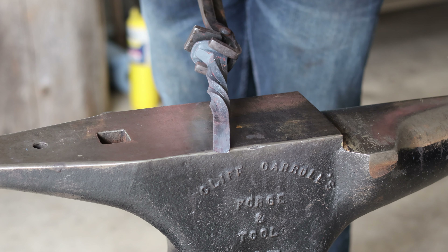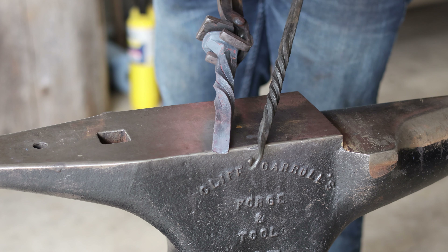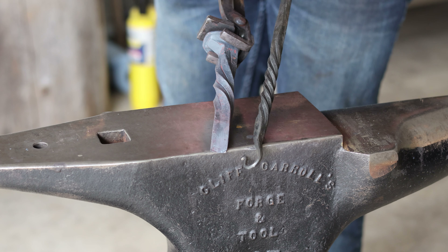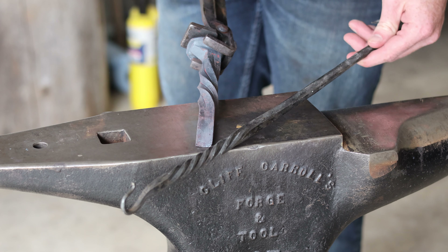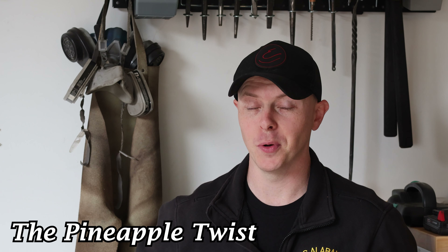Something else you can do with the split twist is to round off or chamfer all the corners like I did with the basic twist, and then do the split and twist — I think that turns out really nice, really phenomenal, and it makes for a really nice handle on this short fire poker that I forged a couple of years ago. It's the next day — I was getting a little too warm yesterday. We are moving on to the third and final twist of this video: the pineapple twist.